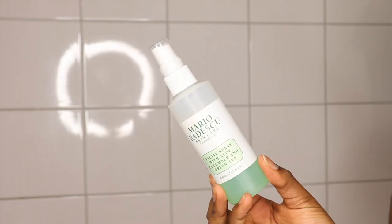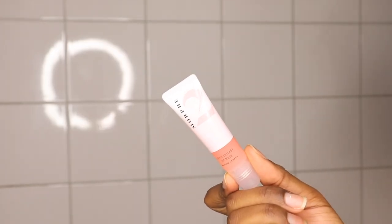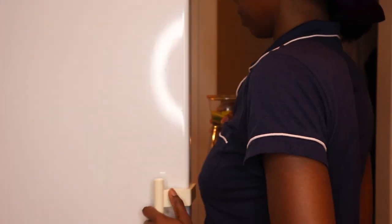Now that the mask has dried I'm going back in with my Dove lotion — this is my staple even for my face. I have clear skin so I don't use many products. I'm also using one of my all-time favorites, the Mario Badescu facial spray, and applying a lip mask overnight which has a thick consistency but has been doing great for my lips.